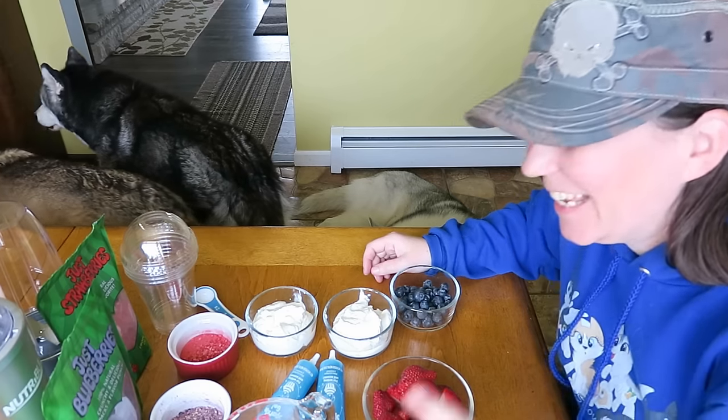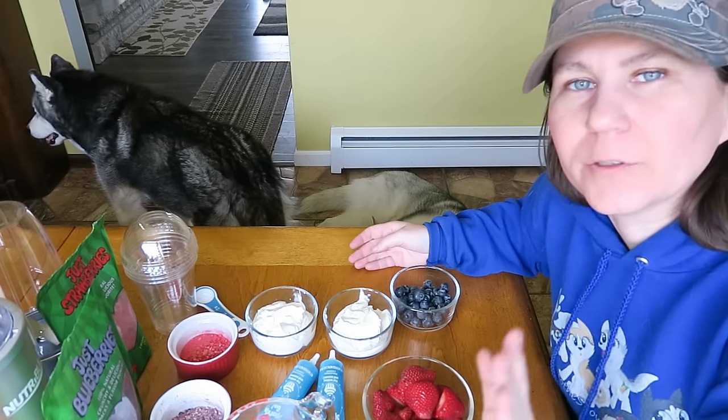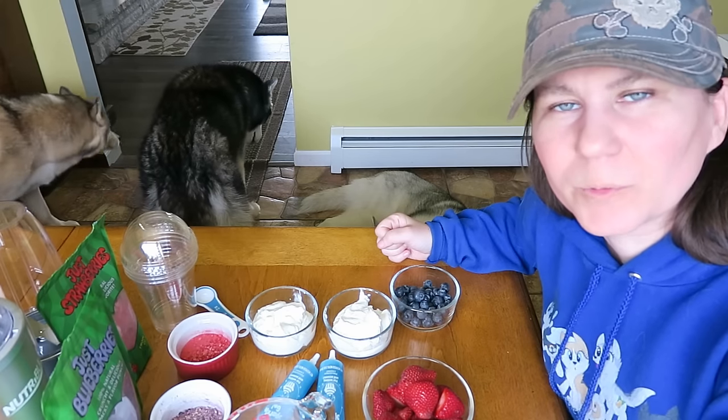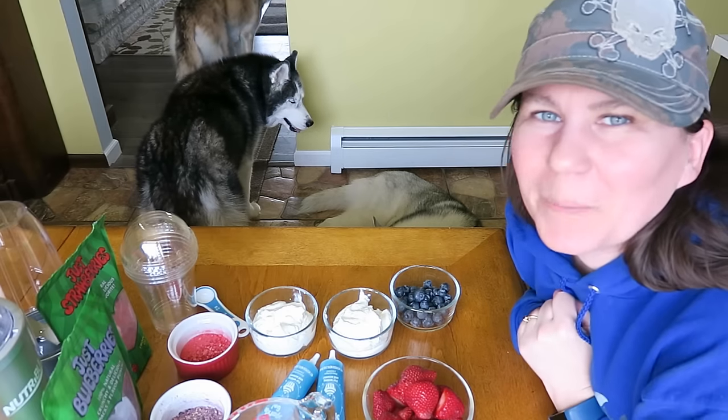Last but not least — if you don't feel comfortable feeding some of these ingredients to your dog, you don't have to. Call your vet and ask them if it's okay. Our dogs have had all of these things before and do just fine with them. Never feed anything to your dogs that you're uncomfortable feeding them. Now, let's get to the fun and make some Unicorn Puppuccinos!